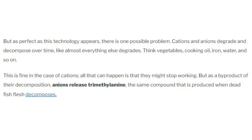Cations and anions degrade and decompose over time, like almost everything else — think vegetables, cooking oil, iron, water, and so on. This is fine in the case of cations; all that can happen is they might stop working. But as a by-product of their decomposition, anions release trimethylamine — the same compound that is produced when dead fish flesh decomposes.